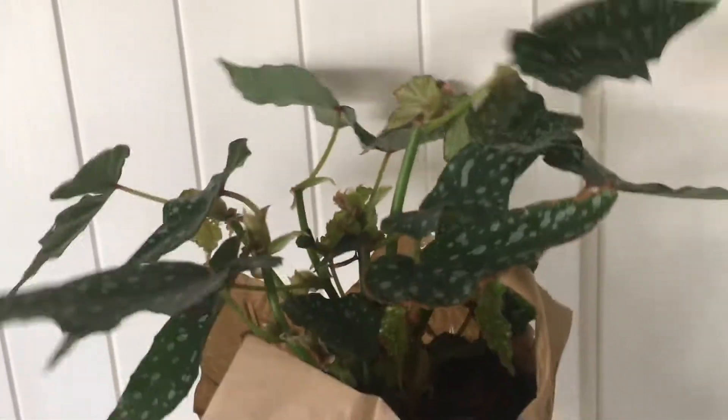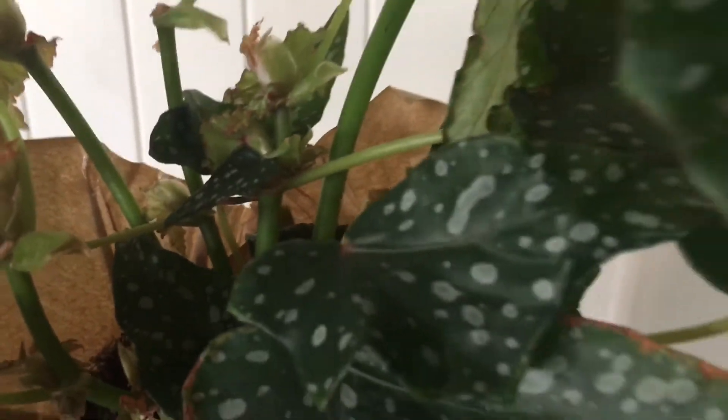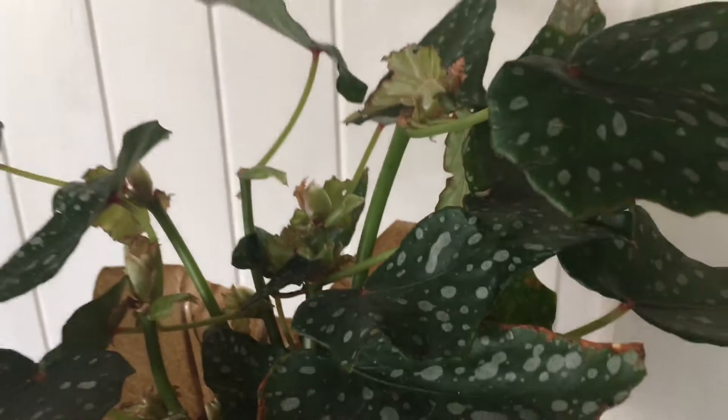Hey guys, thank you for watching and welcome to my channel. This is Breaking Burque. It is about house plants and gardening here in the desert of Albuquerque, New Mexico. In today's video I wanted to share a couple new plants with you.